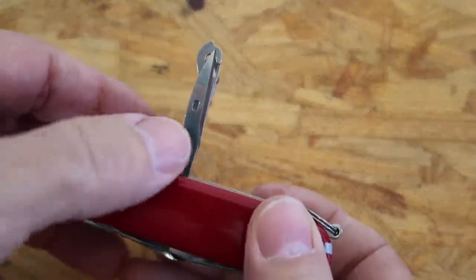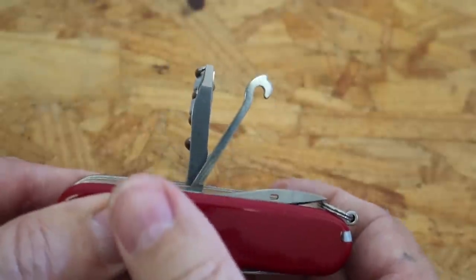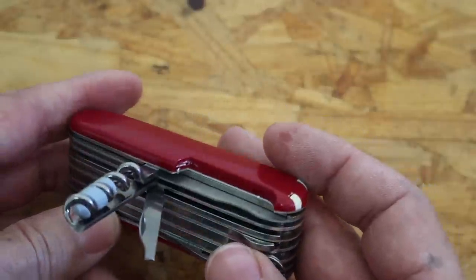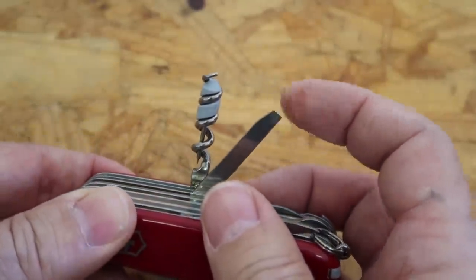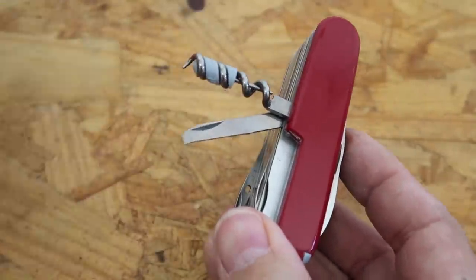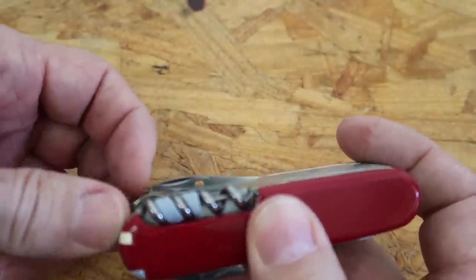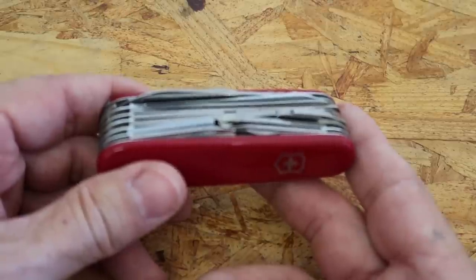It has a leather punch with a hole in it, which means you can do some stitching. It's got a small hook — not really sure what that's for, but I guess you could reach in somewhere and grab something out with it. It's got a little chisel; the tip is beveled, so you can probably use it to carve a little ridge into some wood. There's a smaller screwdriver blade, and then it has the corkscrew — with a little protector on top — so you can open a bottle of wine if you ever needed to. Of course, it has that small ring on there so you can carry it on a keychain.